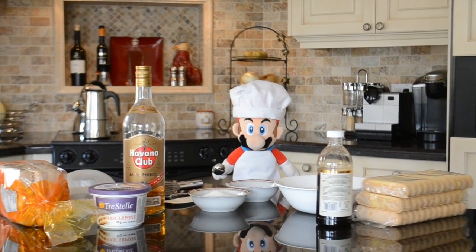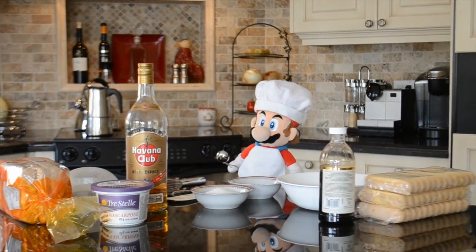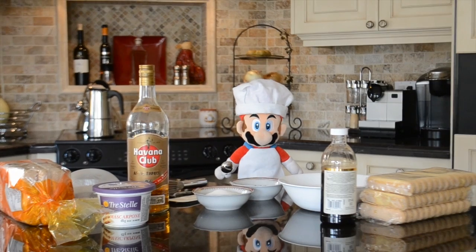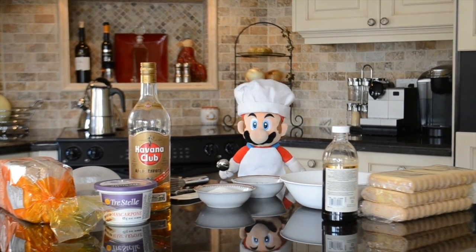Hello everyone and welcome to Cooking with Chef Mario. Today on the show, I received a call saying that I have some guests coming over, so I decided to make my famous tiramisu. Shall we get started?